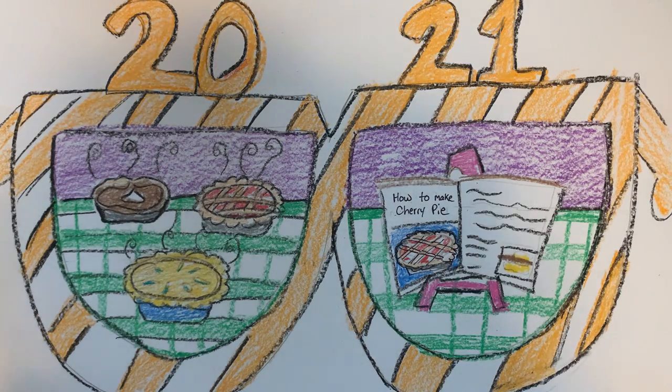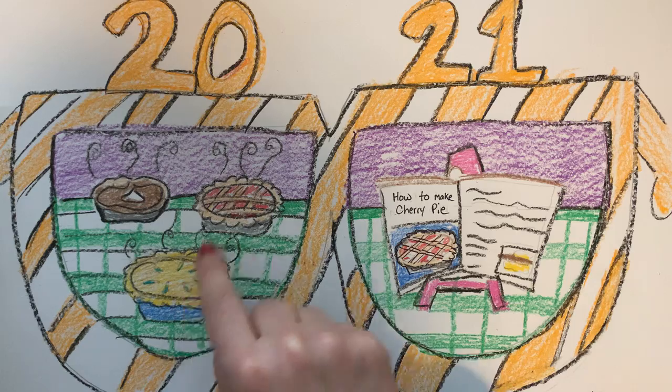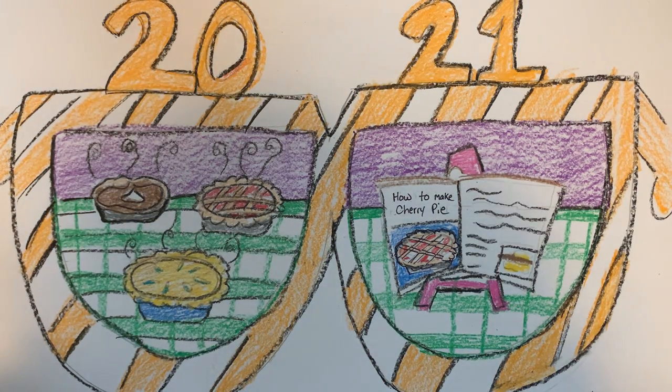What I'm looking forward to is learning how to make better pies. I got a cookbook for Christmas that's just about baking pies, and so I'm going to practice making them so I can get better at that this year.